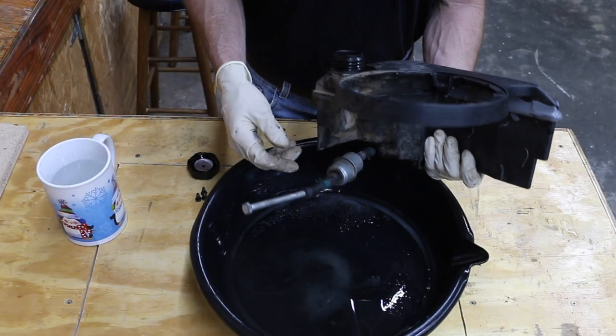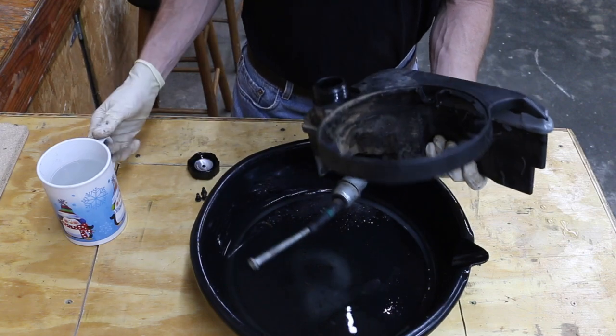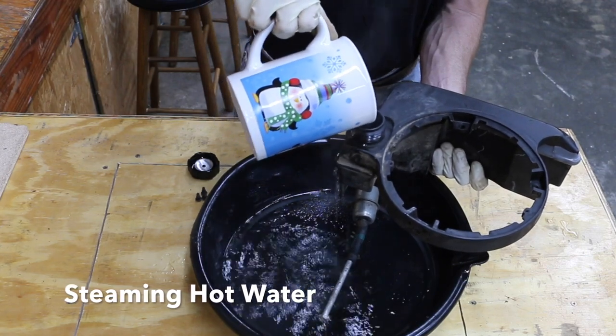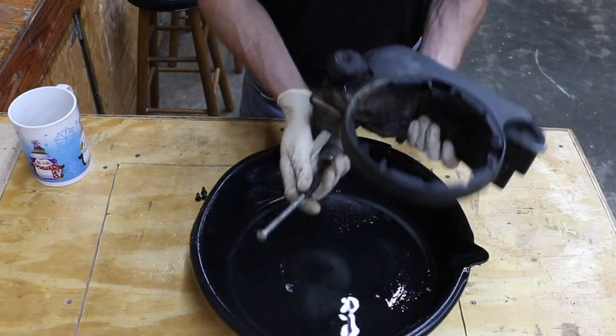Hot water dissolves sugar better than cold water does. So what I've done is I've blocked off this fuel line, and I'm going to go ahead and add some hot water to the fuel tank. I just finished microwaving this water — as you can see, it's pretty hot. What I'm going to do is just sort of shake this around a little bit.